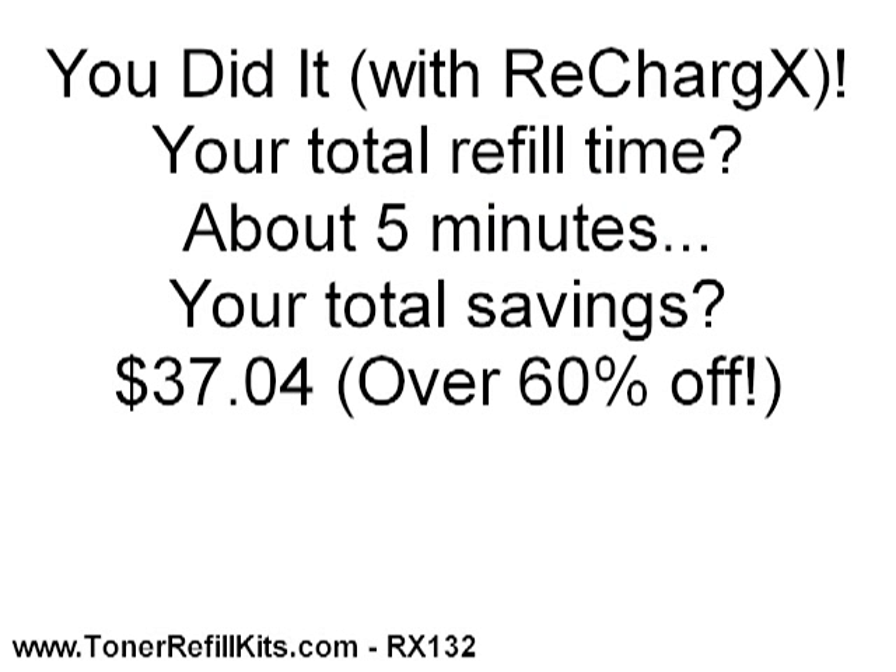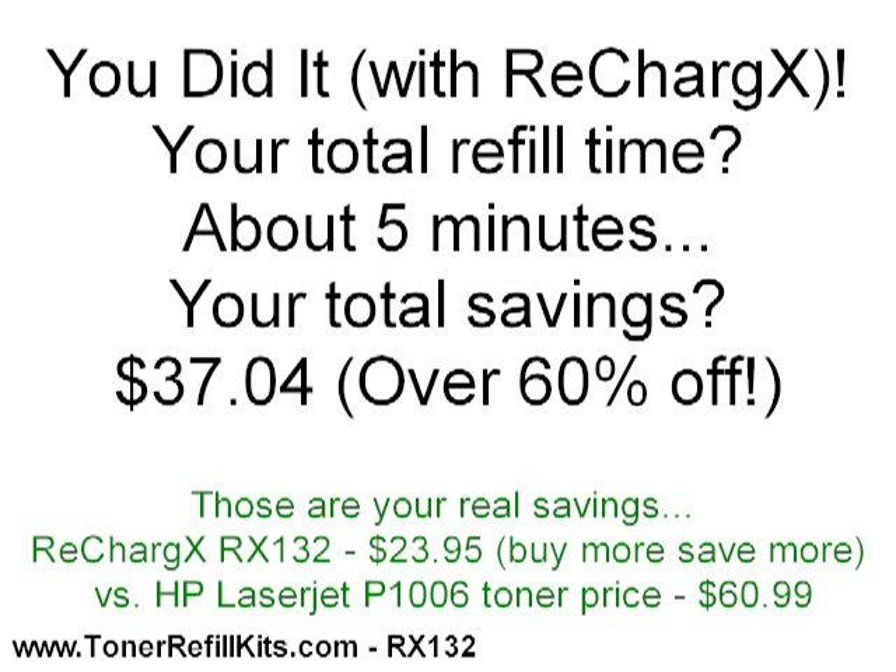That's it. You are done. Most people are surprised how easy it is to refill their own toner cartridge. Your real world total refill time will be around 5 minutes and your total savings will be a hair over $37. That's more than 60%. Not bad for a few minutes worth of work.